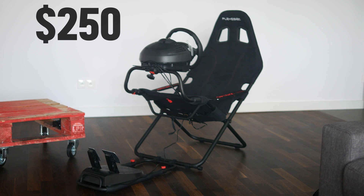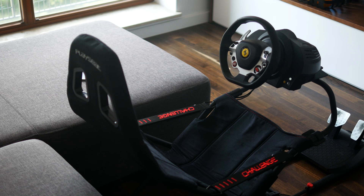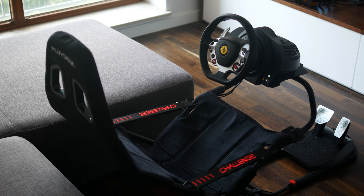Now let's talk money. $250 is a bit expensive and I would think long and hard before getting one for that much. But when I saw one selling for half the price, I didn't hesitate for a second. It's so much better than a wheel stand, which usually goes for around $80, and it doesn't really take up that much space when folded. Thanks for watching and I'll see you in the next one.